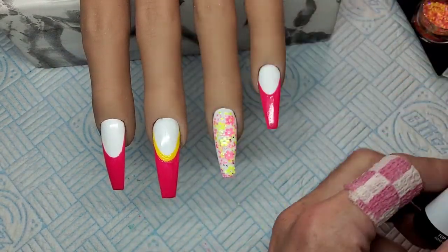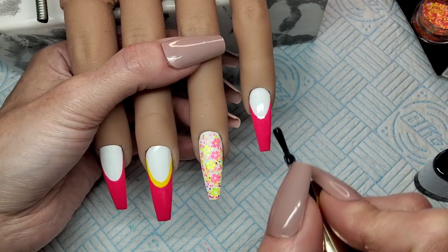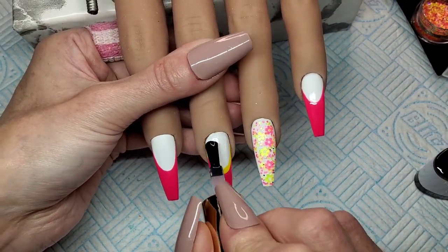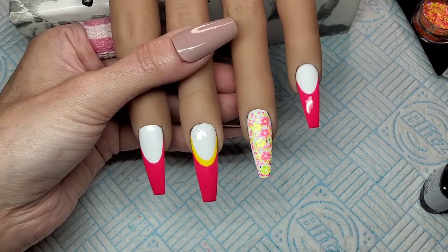That's that glitter nail all cured into place now. So I'm just giving the three other nails a quick top coat. I'm going to put a little daisy - a little flower - on the pointer and the pinky, and then I'm going to stick them in the lamp as well for 30 seconds.